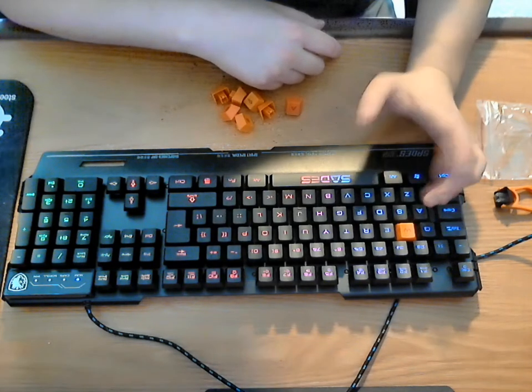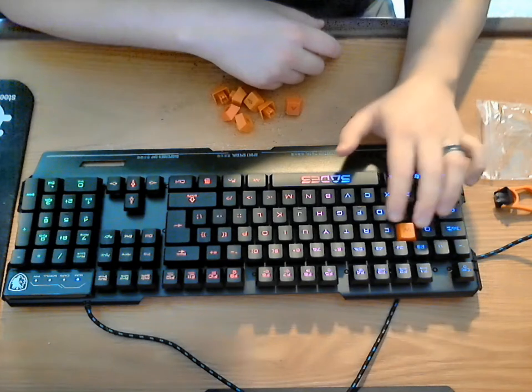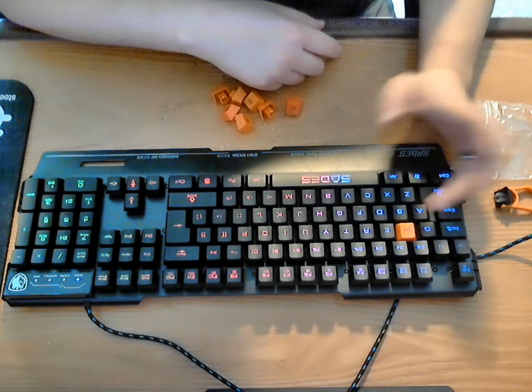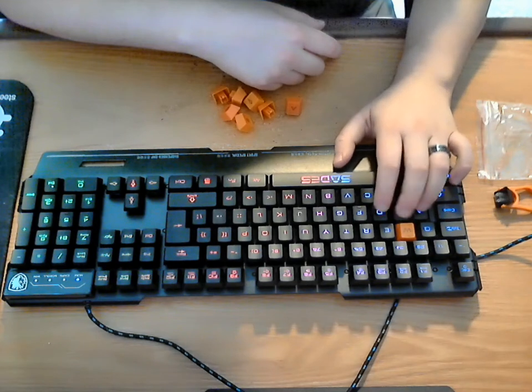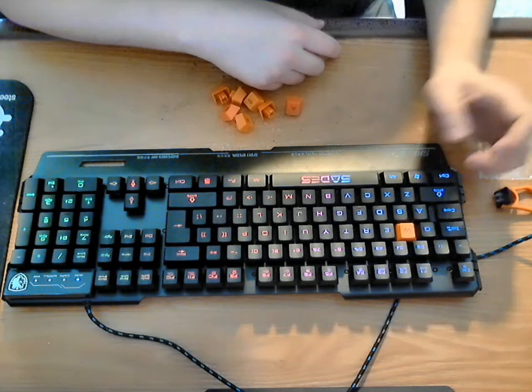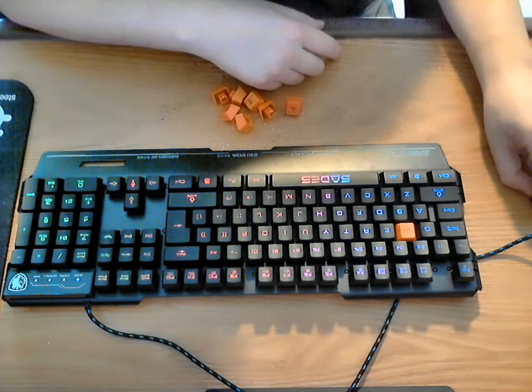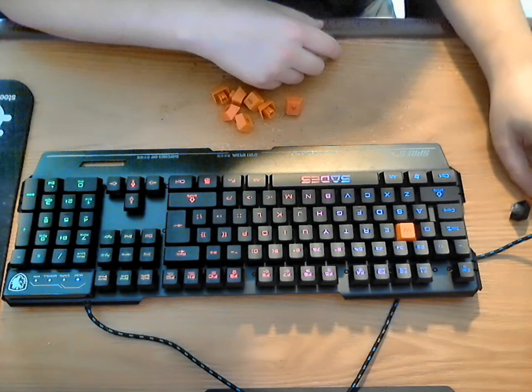You don't have to look under your fingers to see what key is actually there. You can just spot your four orange keys and know that's where you need to put your fingers to play your first-person shooter or various other games. I like that they gave you extra keys for that.